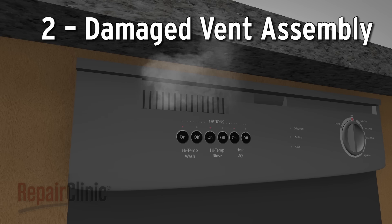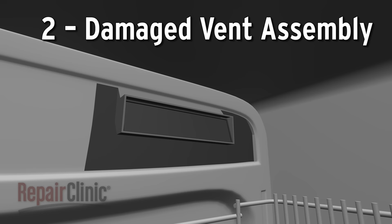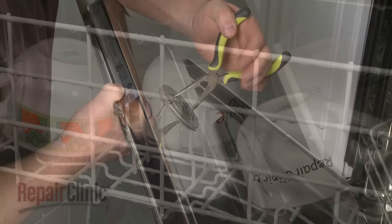Many dishwashers will use a vent assembly with a motorized door to let out the hot, steamy air generated during the rinse cycle. If the vent doesn't open all the way, the moisture cannot escape and will be left on the dishes. A warped or damaged vent assembly will need to be replaced.